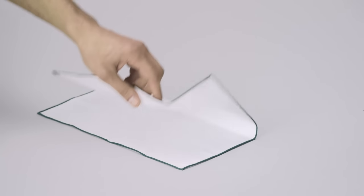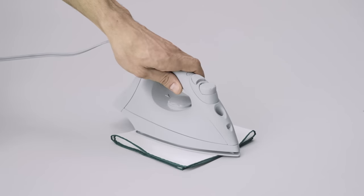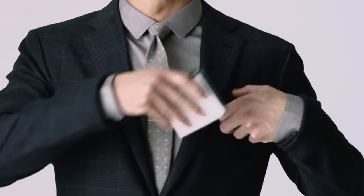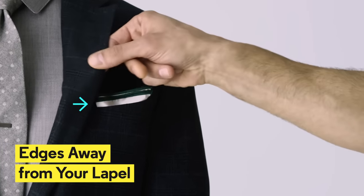One, for the right angle fold, start by folding it twice across the middle, making a smaller square. Take out the old iron to crease those edges. Two, now fold it again lengthwise. Three, slide it into your pocket. Then turn your folds facing you, edges facing away from your lapel.